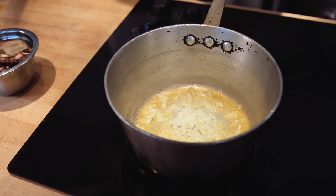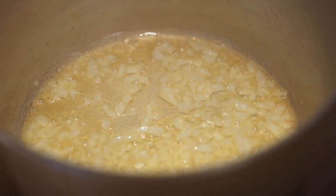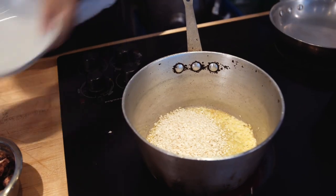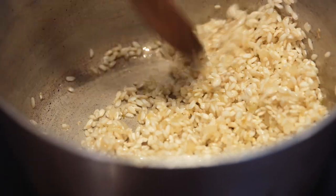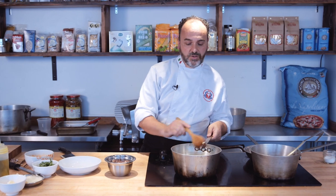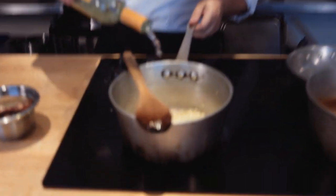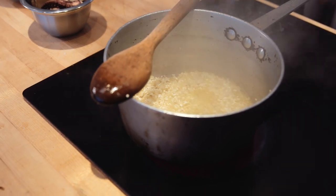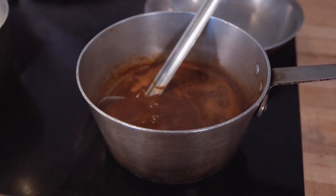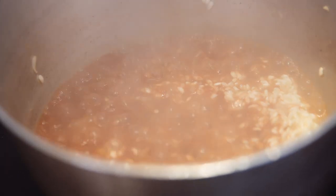Now we're gonna make the rice. The first step is to do the sofrito with the onion. We toast the rice on medium heat with the onion together, and when the rice is nicely combined with the oil and the onion, we add some white wine. When the wine evaporates, we start adding the liquid — in this case, our octopus stock. All the flavor from the octopus is actually here in the stock. Slowly we add the liquid into the rice.